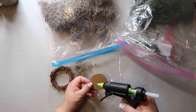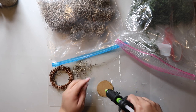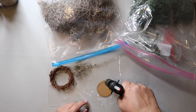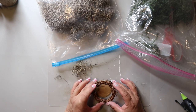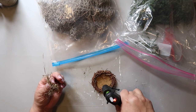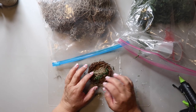I was trying to make this look more realistic than the ones in the store, so I put some hot glue on the edge of the cardboard circle, placed the mini grapevine wreath on top, then added a bunch of hot glue in the center of the nest and added some Spanish moss. It's messy but looks cute.